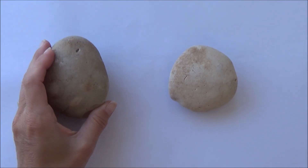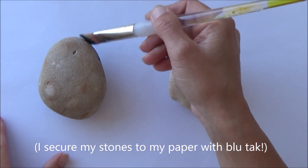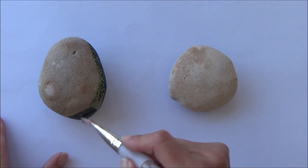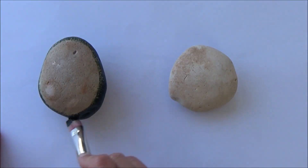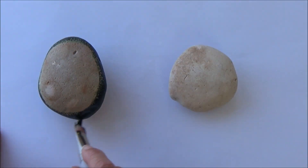Hello everyone, welcome to my channel where learning art is fun. I'm Sarah and in today's video I'm going to show you how I paint some fruit on some stones or rocks. I decided to choose an avocado and a lemon, but of course you can do whatever you like if you want to try this at home.